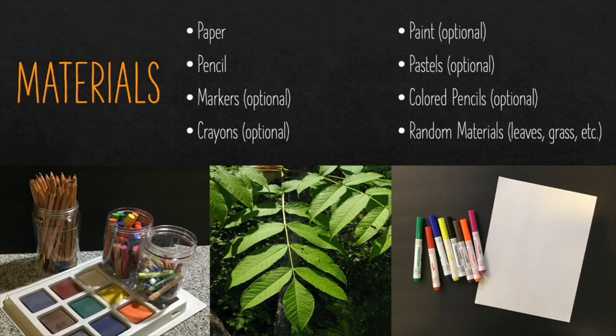You will notice that some of the materials on here are optional. I'll give you different choices that you can use when we create our sea turtle collage. But the materials I recommend for this project are something to draw with, whether it's a piece of paper or a brown bag, and a pencil so you can erase any mistakes. Markers, crayons, paint, pastels, and colored pencils are all optional — you can choose whichever you'd like to add color to your sea turtle.